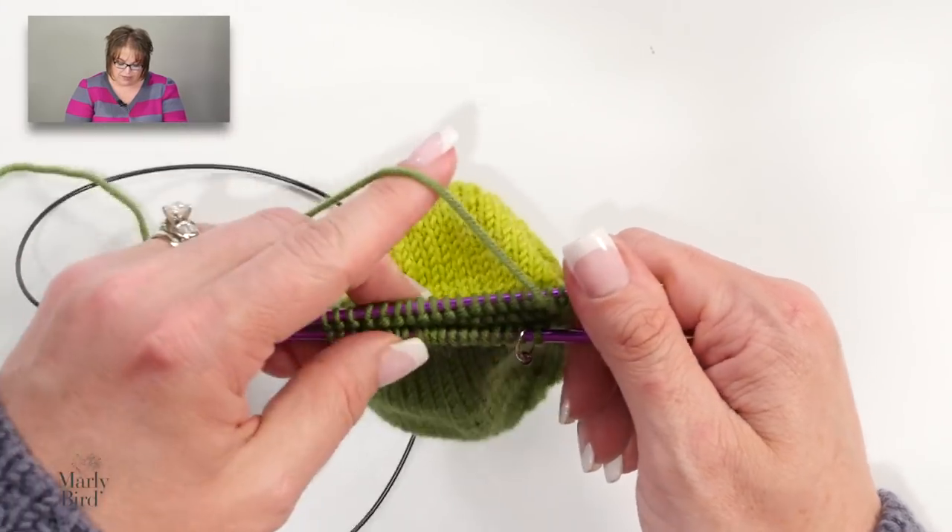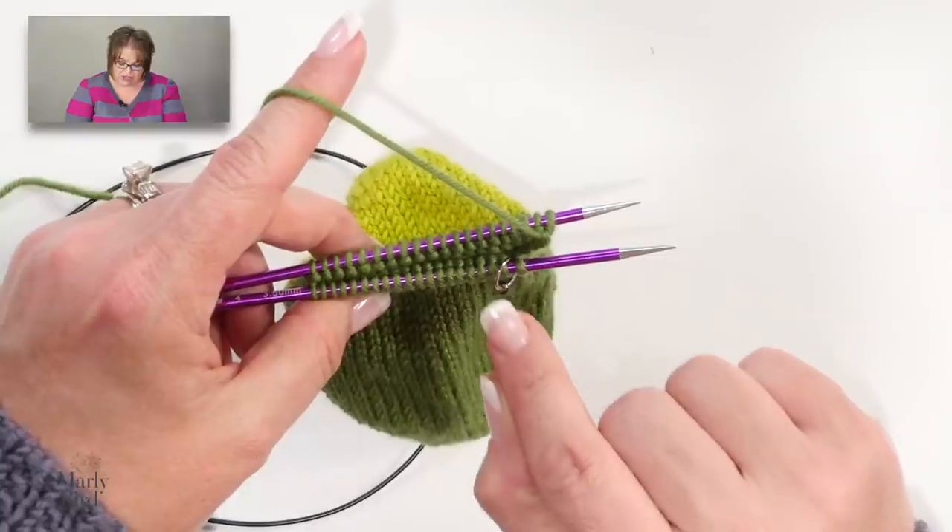The second thing to mention is: before adding a pattern stitch, count your stitches. Once you have your stitch count, you can look at a stitch dictionary or patterns online and find a stitch pattern whose multiple fits your stitch count. For example, if you have 60 stitches, you could use a multiple of two, three, five, six, ten, twenty, or thirty. As long as your stitch multiple fits nicely into the number of stitches you have, you can choose almost any stitch pattern you want.